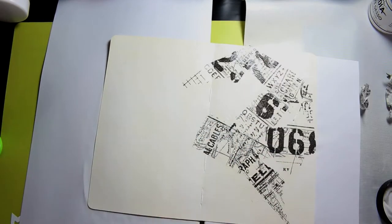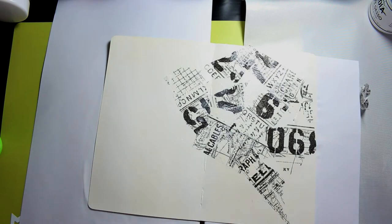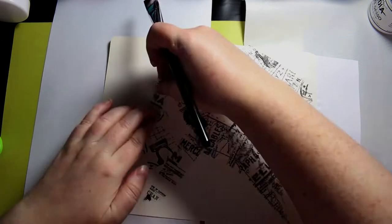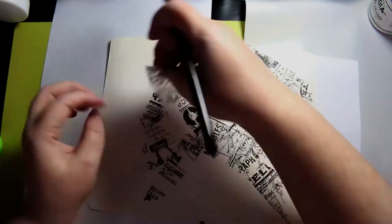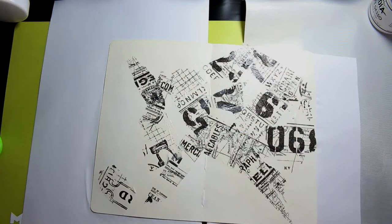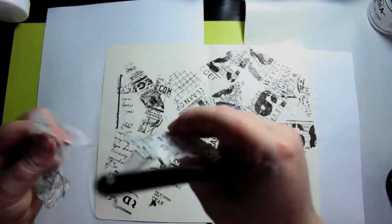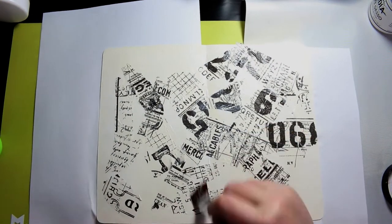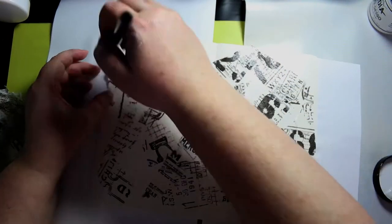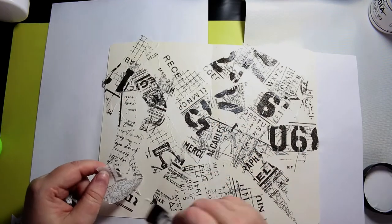Here I'm just sticking it all down with some gel medium and as you can see this is sped up an awful lot — I definitely don't work this fast. Because this is my very first art journal page I'm really just playing with all my supplies. I liked how it turned out; it just turned out different than what I imagined it would when I started.